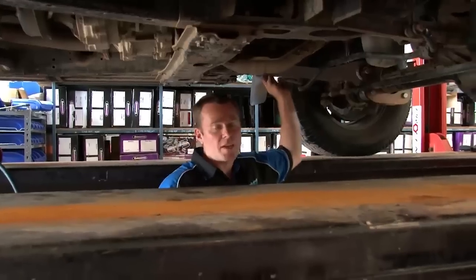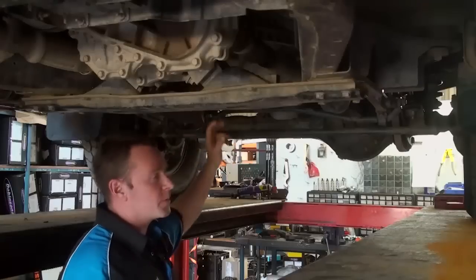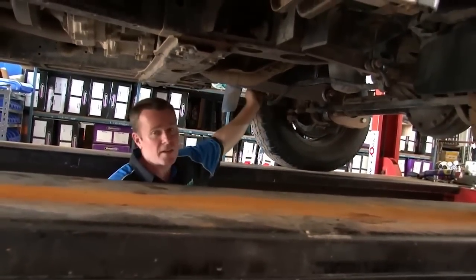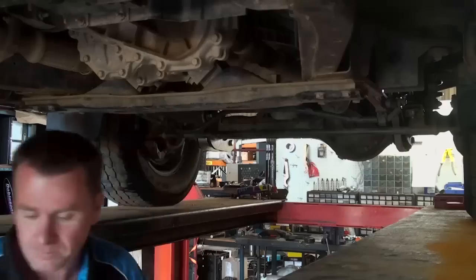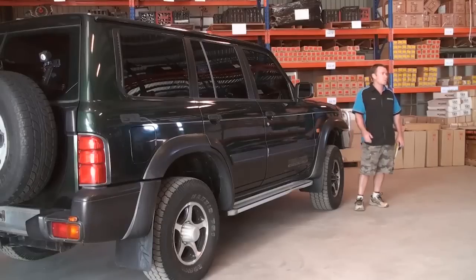We've fitted the SuperFlex arm in now. We've got the factory sway bar back in place, and the shocks are all fitted up. We're going to shoot back over in the other bay, lift this up with a forklift, get a new measurement, and then the next stage is we're going to disconnect the factory sway bar — you'll see a big difference there in the flex. That'll allow the SuperFlex arm to do a bit of work. This gives you an idea of how much flex you're going to get just from a SuperFlex arm only, without changing anything else on the vehicle. It's a series of different steps to show the advantages at each stage.